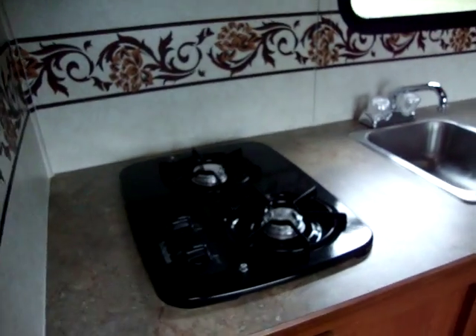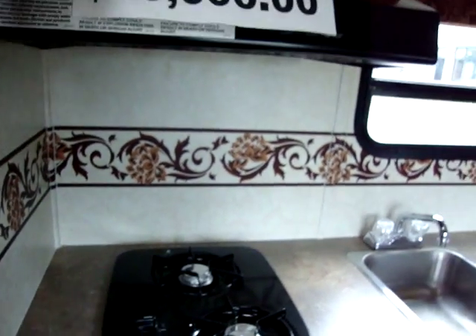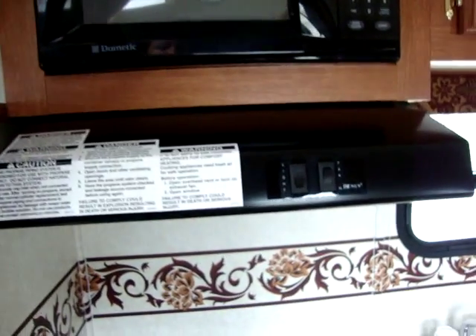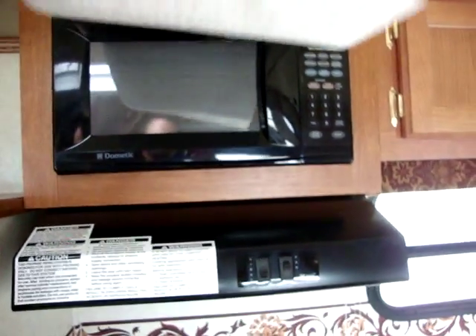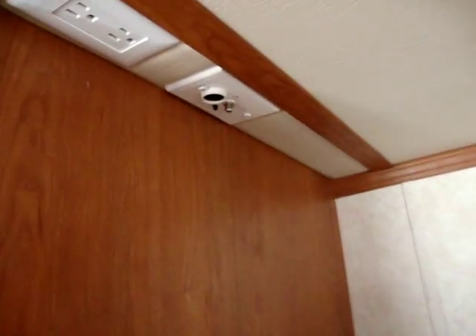This unit has a two burner stove top with a range fan with light, and a Dometic microwave as well. Above the refrigerator you've got TV hookups.